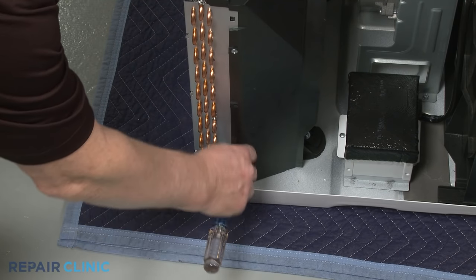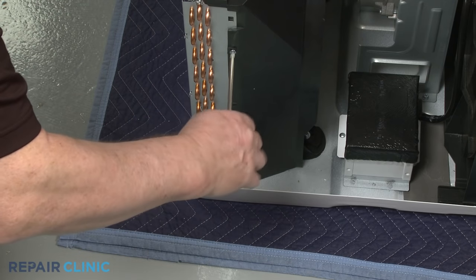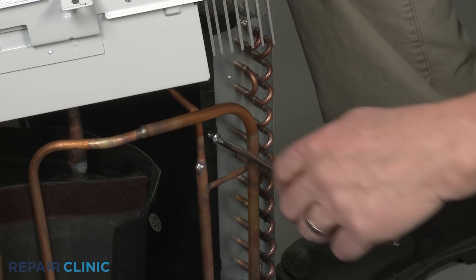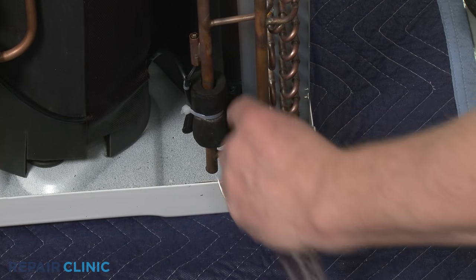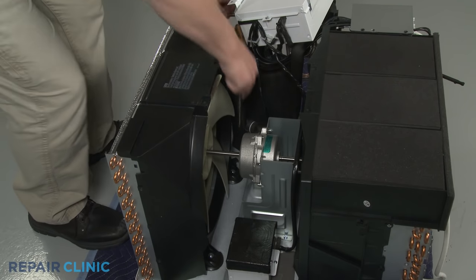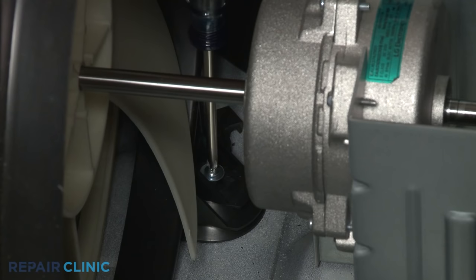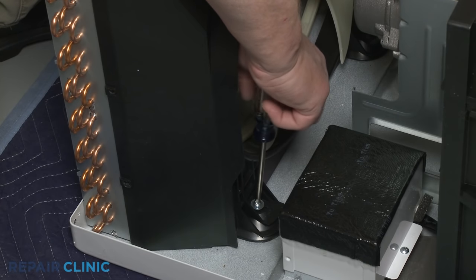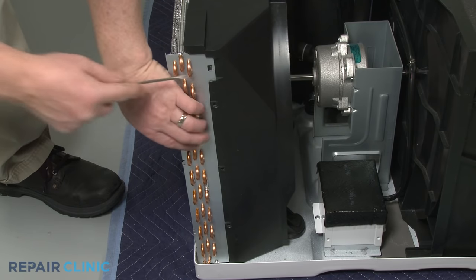Unthread the two left side screws as well as the two right side screws securing the shroud to the condenser. Finally, unthread the two screws securing the shroud to the base.